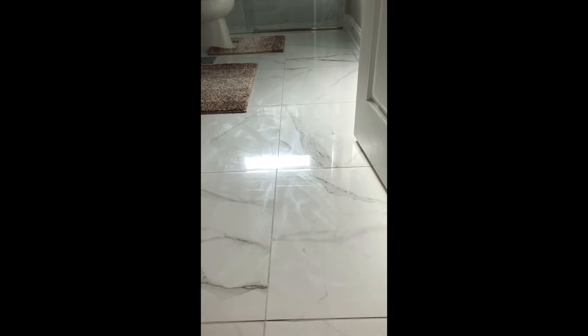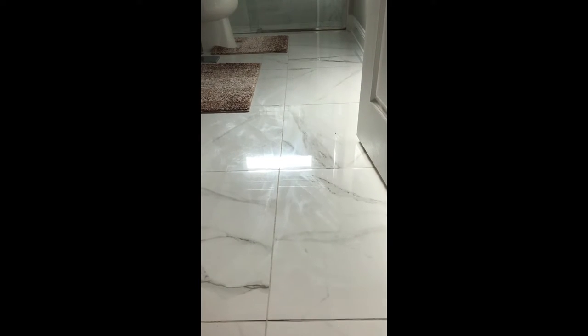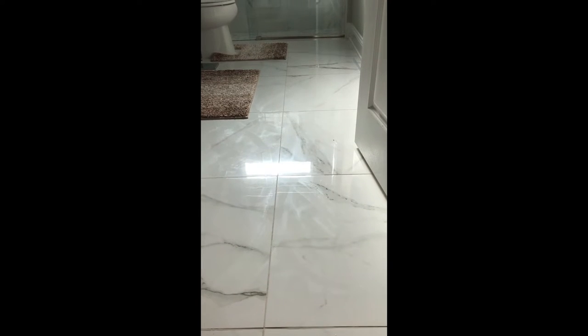Hey everyone! I have recently installed porcelain tiles in my home and I mopped it and it became very hazy. There is a film on it that I haven't been able to remove. I tried everything from vinegar and water, soap and water, different removers and it is still very hazy as you can see.